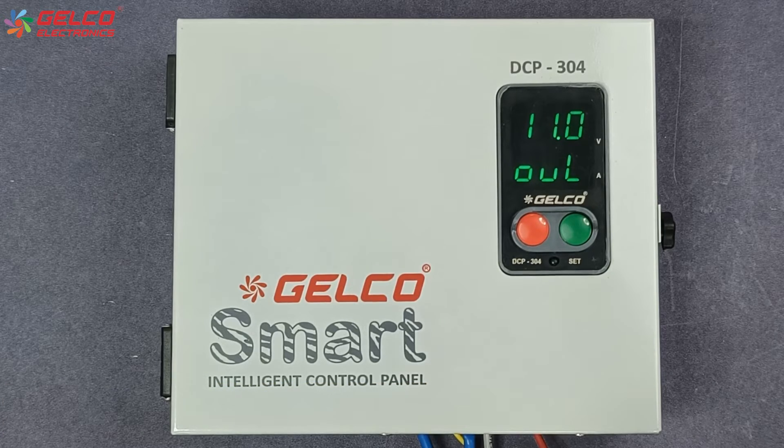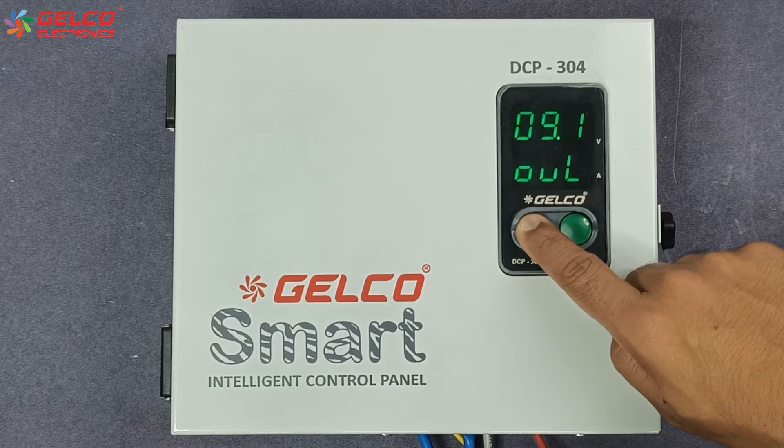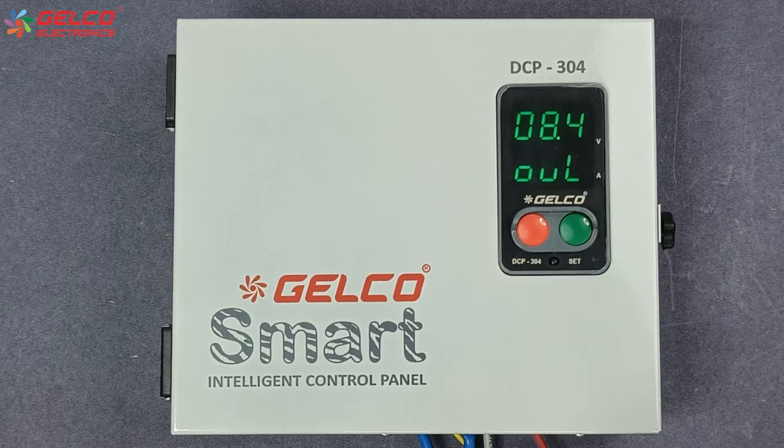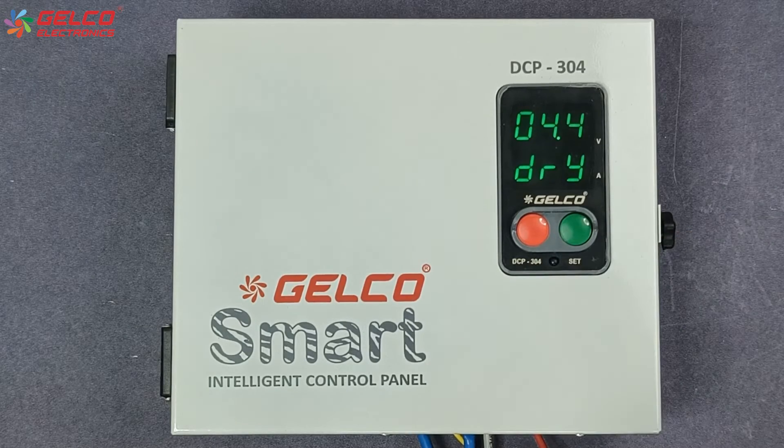Here the normal rated current of our pump is 7 ampere. So its 20% will be 1.4 ampere, and we will set the overload value to 8.4 ampere. After the value is selected, press the set button.